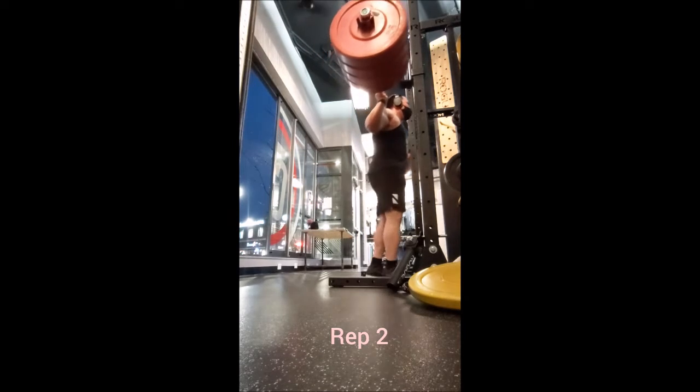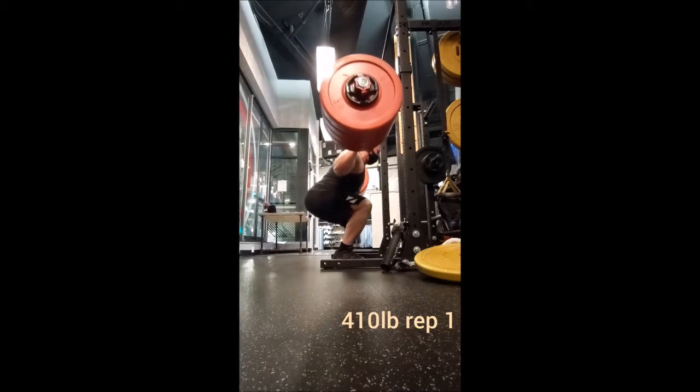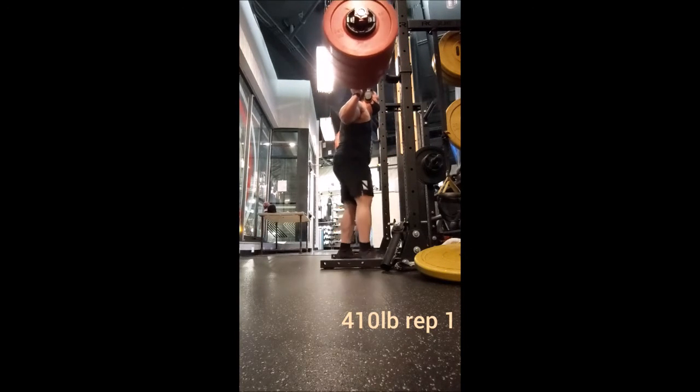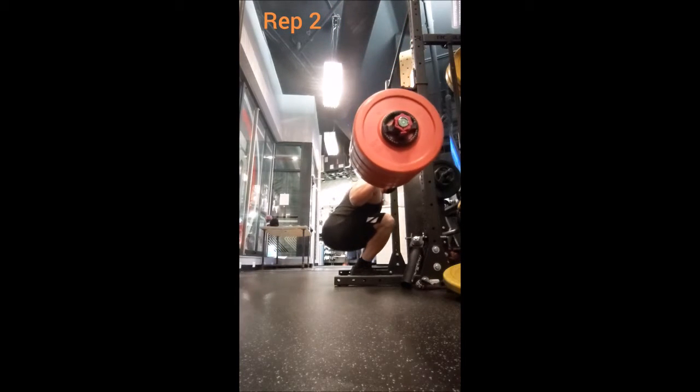...315, a double with 365, a single with 385, two singles with 405, then two singles with 410, then two singles with 415 pounds. And while I would have gone to 420, there was no way that was gonna stay on the bar.